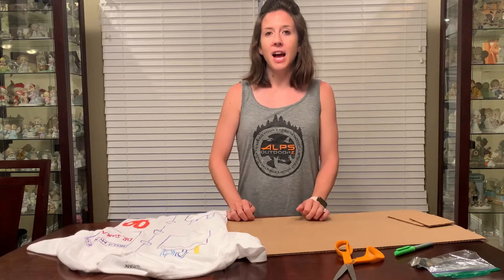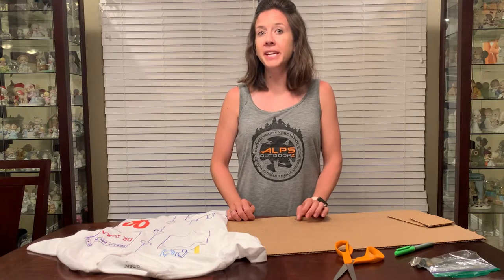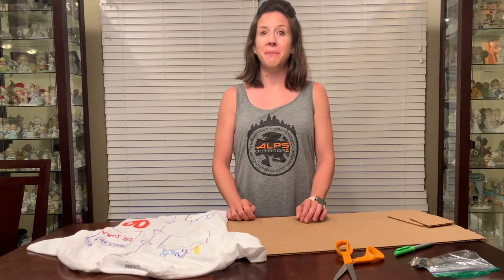Hi boys and girls! I'm really excited about today's craft because we are going to be making a t-shirt for you to wear at the closing ceremony on Friday. And this year, since it's God's Wonder Lab, we're going to make lab coats.